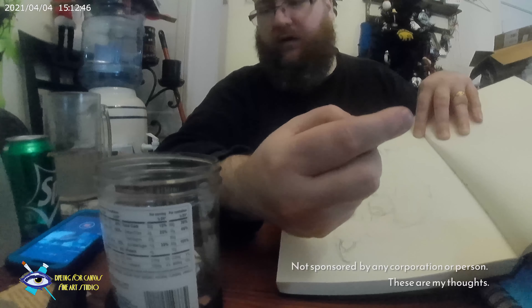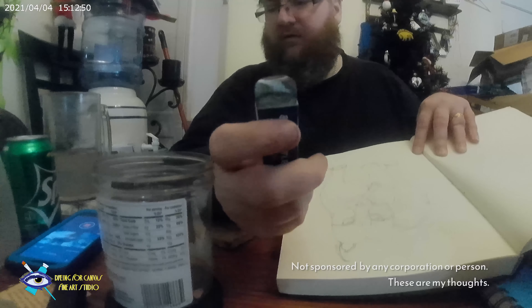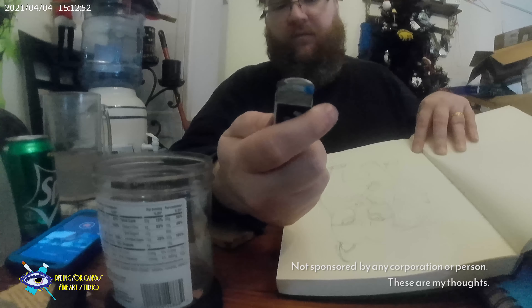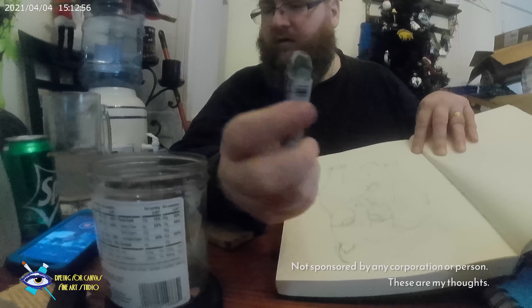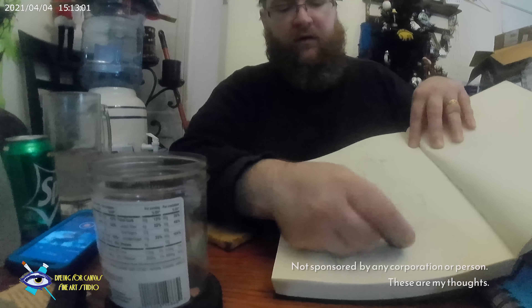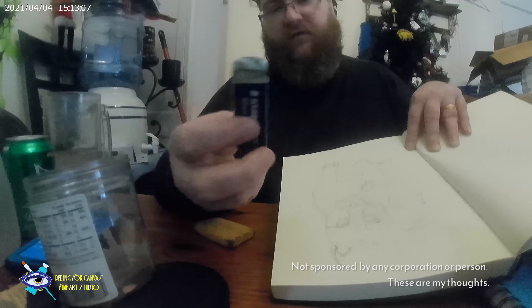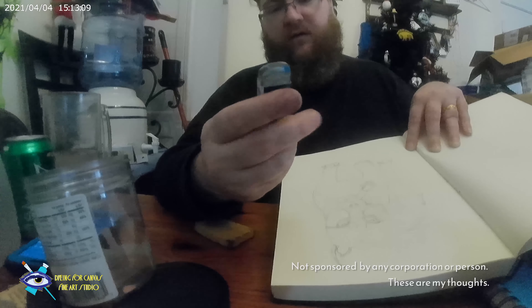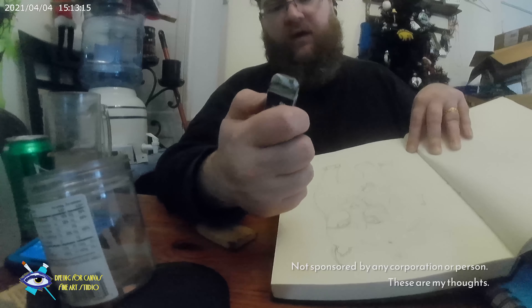These are a little easier to find — these are the Mars plastic ones. These are really good too. These two are some of the best erasers I've had. Don't ever get the pink eraser; stick with these.